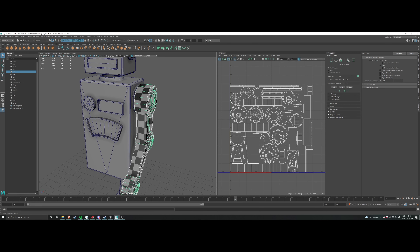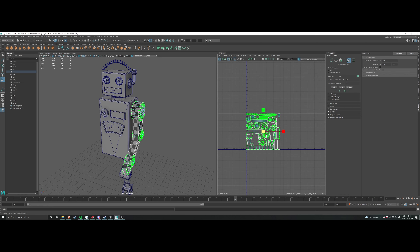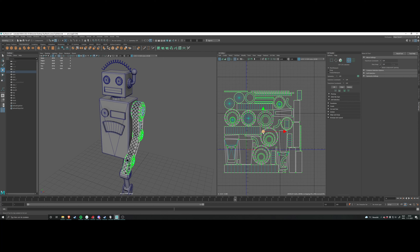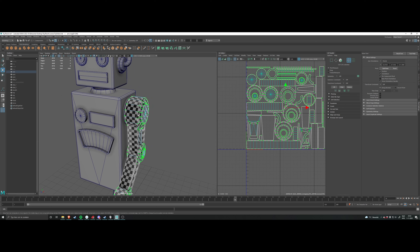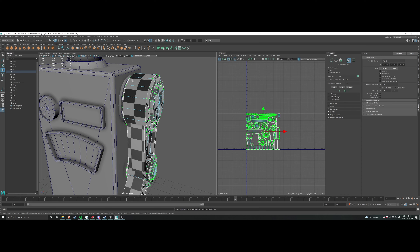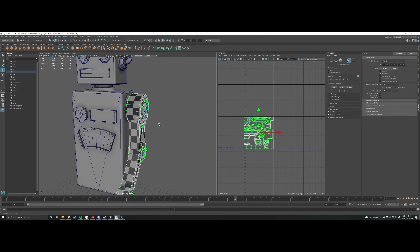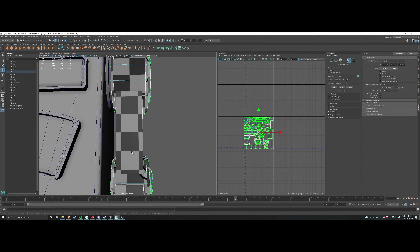The smaller the squares are, the more detail. Let me demonstrate: if I scale the UV shells up so they take up more texture space — more pixels — you can see the squares have actually shrunk in size. And when I scale back, they increase. That's one useful feature. The other useful feature is checking distortion: if these squares aren't perfectly square, you know there's some warping going on that you need to fix.